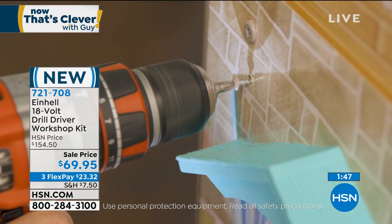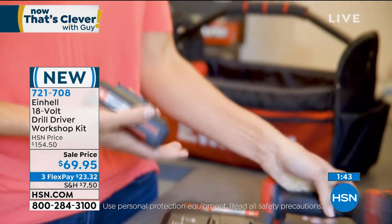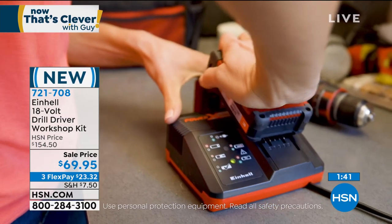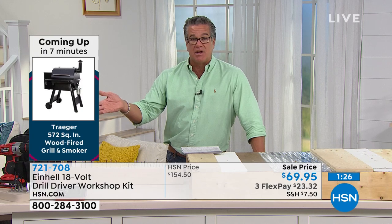Ladies out there — maybe you live alone and you'd love to have a little screwdriver kit where you could do fix-ups. This is what I'm talking about. I don't know how long this price is going to last at $69.95, but it really is a great deal. Justin, take us one more time through all the different features, because you really have unlimited different projects you could finish when you've got the Einhell.